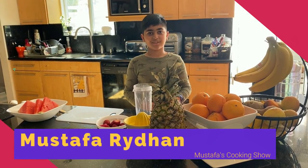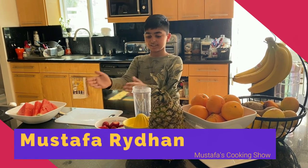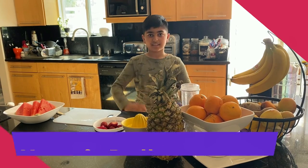Welcome to Mustafa's Cooking Show. I'm Mustafa and today we're going to be making a watermelon and strawberry drink.